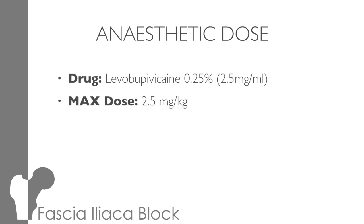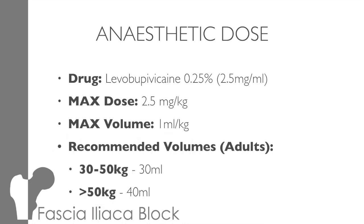The drug we use is 0.25% levobupivacaine, which is equivalent to 2.5 mg per ml. According to the College of Anaesthetists, the maximum dose of levobupivacaine is 2.5 to 3 mg per kg, but we'll go off 2.5 mg per kg, which is equivalent to 1 ml per kilo in volume, although we aim to use less than that. The recommended volumes for adults is 30 mls for those under 50 kilos and 40 mls for those over 50 kilos. So you can see it's significantly larger amounts than would be used in a femoral nerve block.